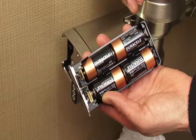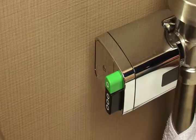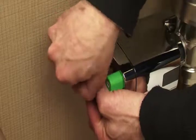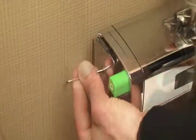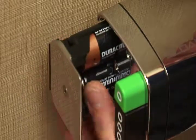The unit uses four C-cell batteries, which are held in a battery tray. Included with the unit is an Allen wrench for removing the battery tray from the side of the valve. The screw doesn't fall out — it just loosens. Notice the battery door starting to pop out. When the screw starts to skip, that means it's out of its threads, and you can grab the battery door and slide it out.